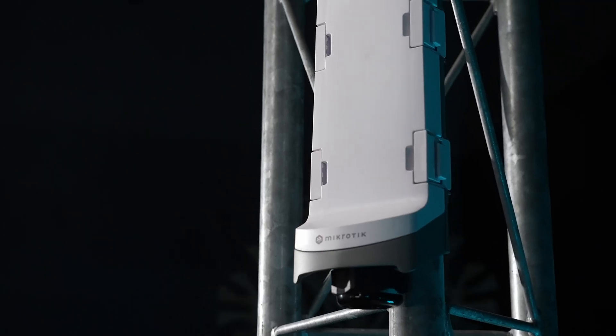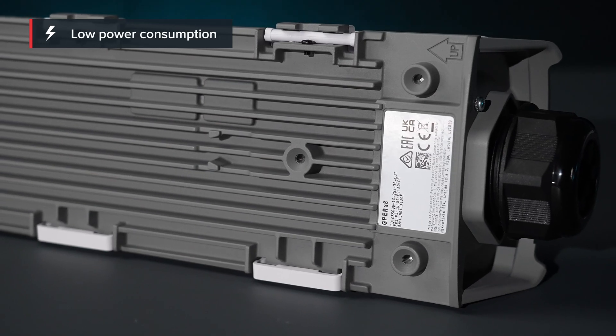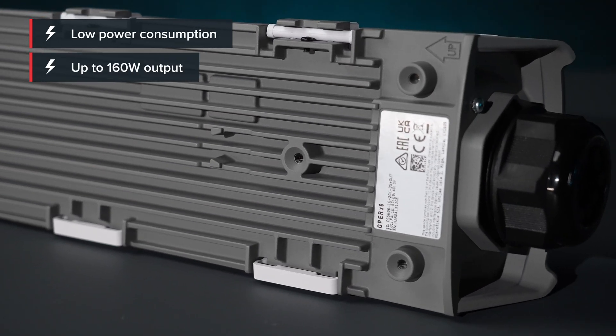And all of this in a compact and affordable unit consuming just 6 watts on its own, yet delivering up to 160 watts when powering other devices.